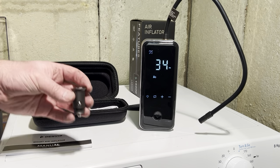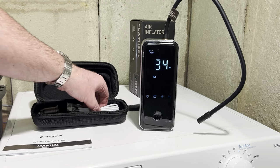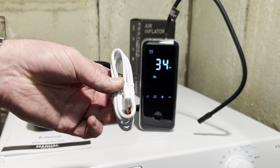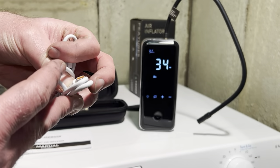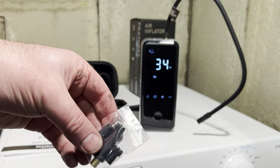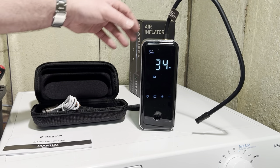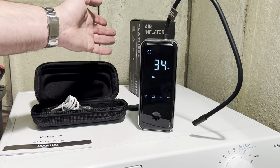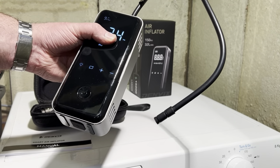It also comes with a charger — micro USB — and you get the cables with it, which looks like a micro USB cable. You also get a few little adapters for footballs, bikes, and things like that. So all in all, a really good high-quality air inflator — really handy to have in your car and nice and compact.